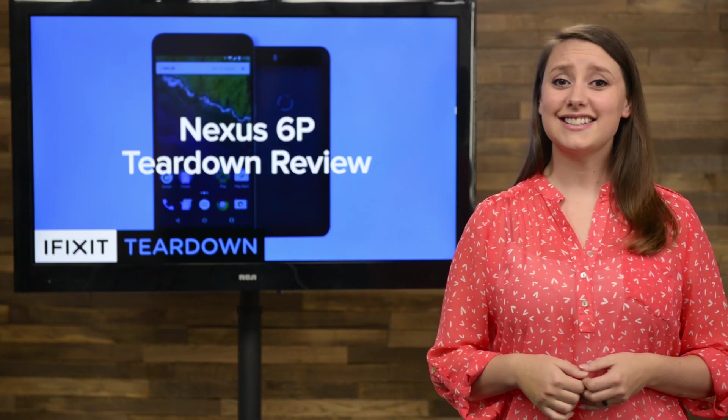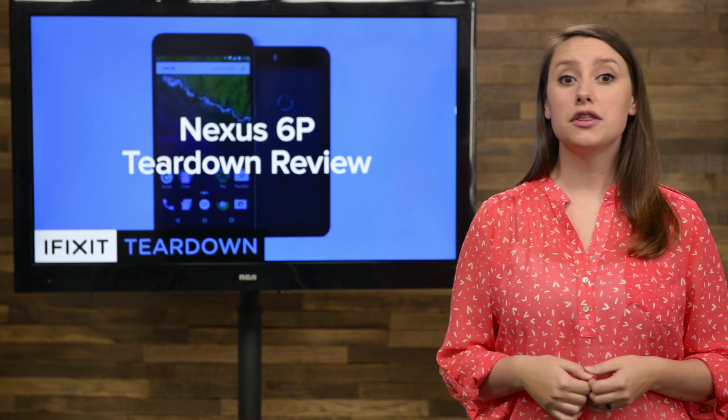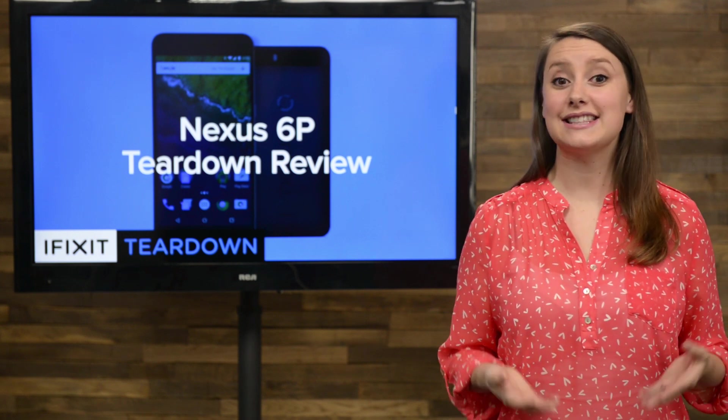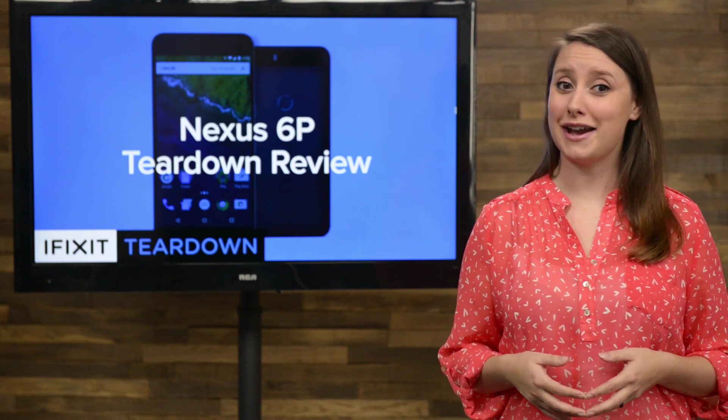So far, reviewers seem to think the Nexus 6P might be the best Android phone out there, with descriptions like 'the first premium Nexus phone' and 'the Android phone for everyone.' The Nexus 6P is shaping up to be a very popular device.